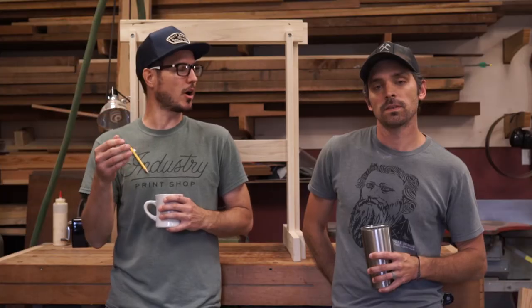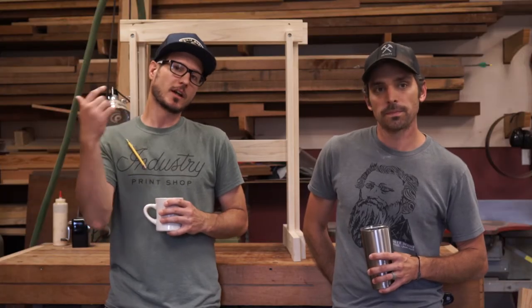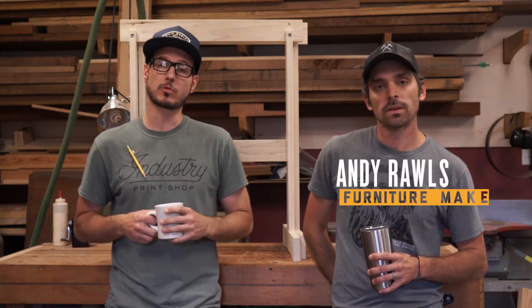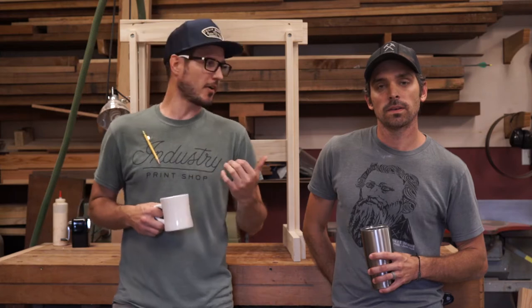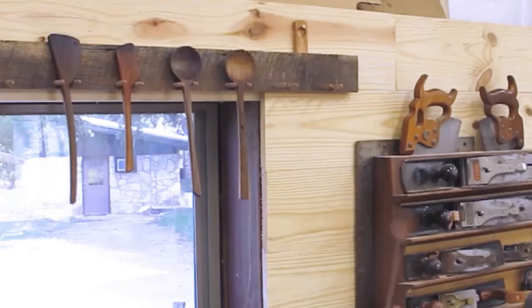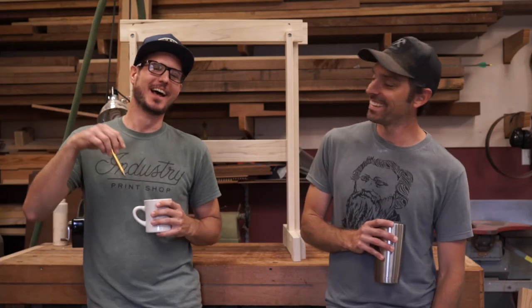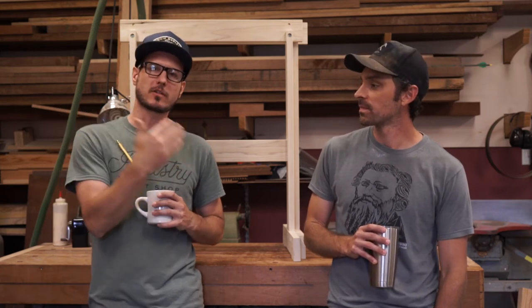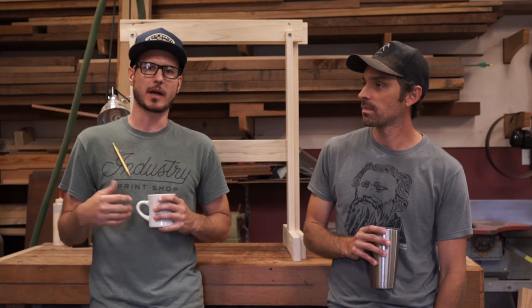What I am excited about is we're getting going on the sawhorse video — that's why Andy's here. Andy's got an awesome YouTube channel, a lot of followers, he does some really cool work. I carved a spoon and a lot of people started following me because of it. He does really nice spoons — maybe I need to carve a spoon. But joking aside, he's willing to take the time to come out here.